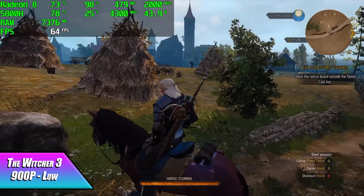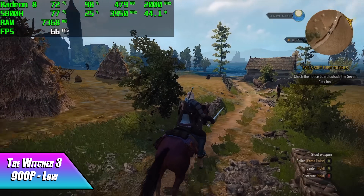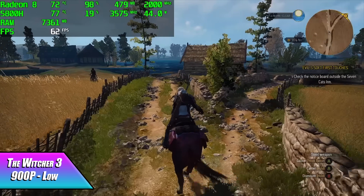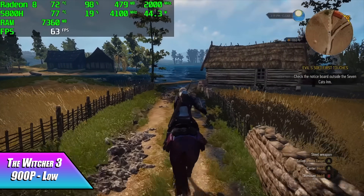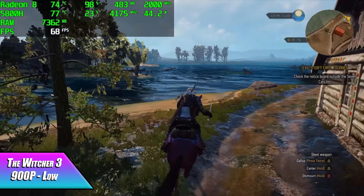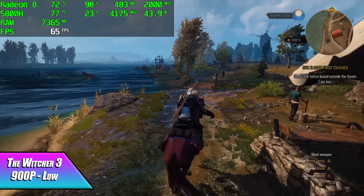Here we have The Witcher 3 at 900p low. This is just a really well optimized game — it's been on the market for a while — and if we lock VSync on we can run this at a nice steady 60. You might get a couple of drops here and there, but it still looks great at 900p and this APU can handle it.